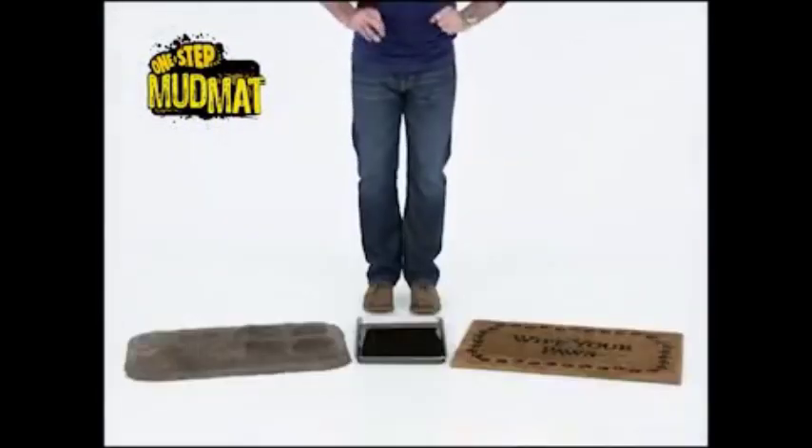It's invented in England where it rains all the time, and that's why they love it there. Don't believe me? Watch it again.